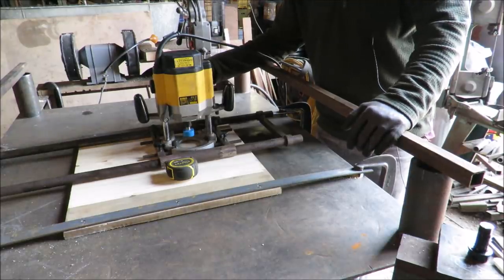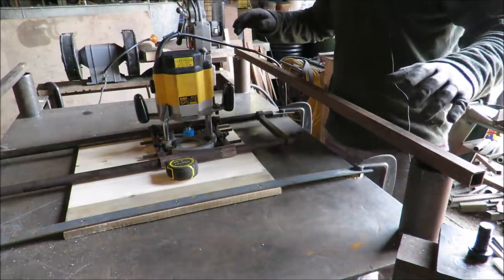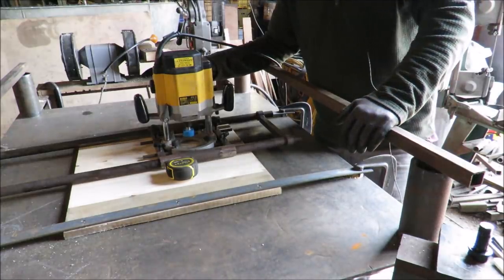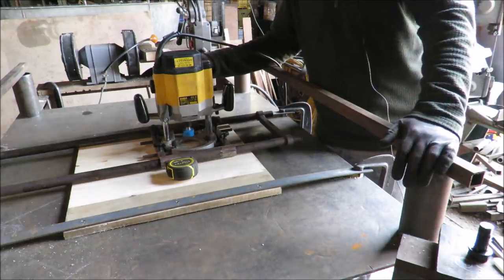I haven't really got any clamps long enough to fasten this down to the bench, and I don't want this to move. I can have this left up for other jobs afterwards anyway, so what we'll do is just weld this down so it's not going anywhere.